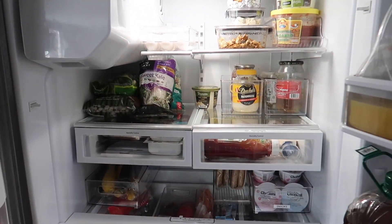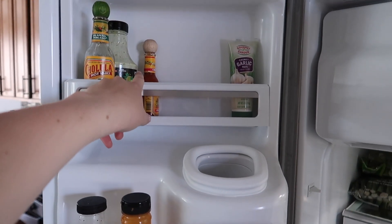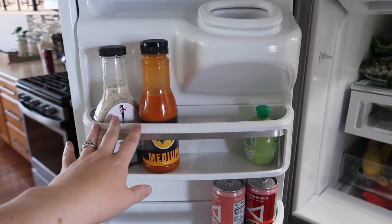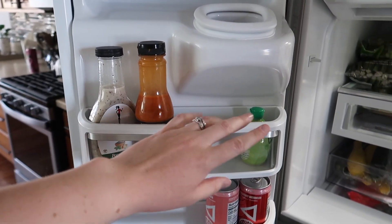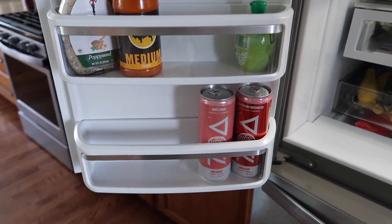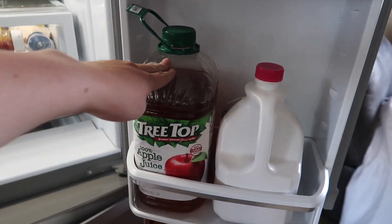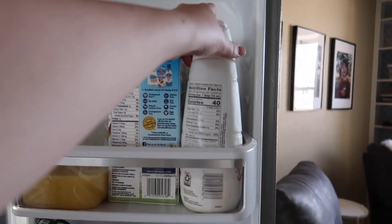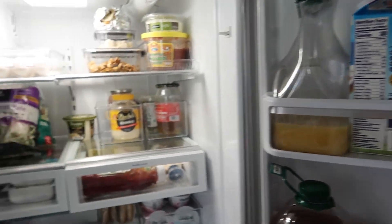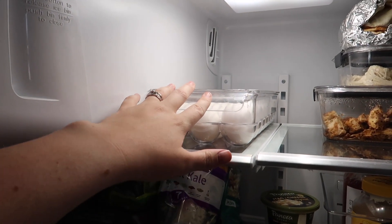On this side we have some random little sauces my husband likes — these shelves are really narrow so not a lot fits, but we got salad dressing and random things in there. These little drinks my husband has fit down here so we could fill that up with more. Over here we have our typical milk, apple juice, and orange juice, and this is the creamer I use every day so I definitely wanted that readily accessible.